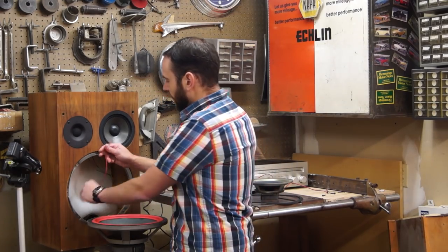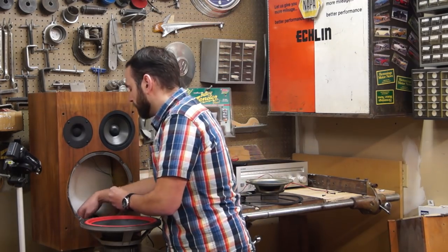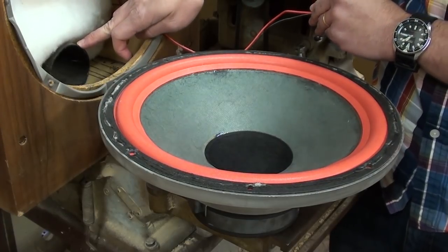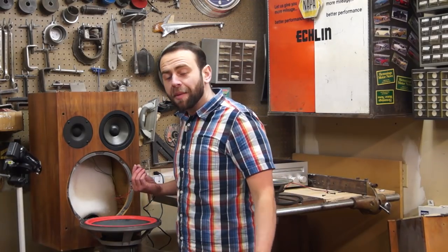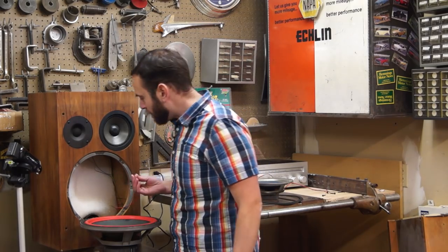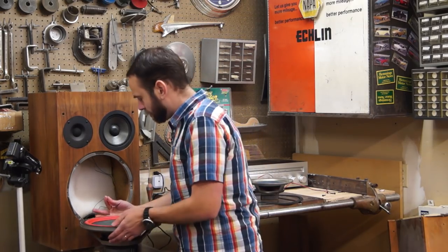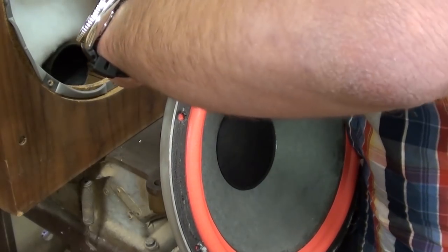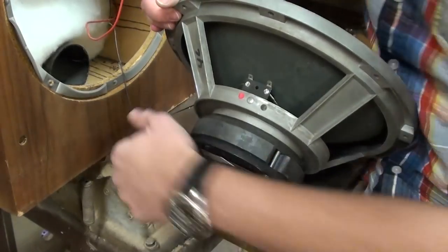We take our wires — careful of mouse poop. This is a ported speaker; there's a tube that goes to the outside and passes to the back. A common ailment is that mice will run in and set up shop inside your speaker. So if you have mouse poop, go ahead and vacuum that up before you put it back together. Or if you live in the southwestern United States, beware of the Hantavirus. So we just reattach our speaker wires.